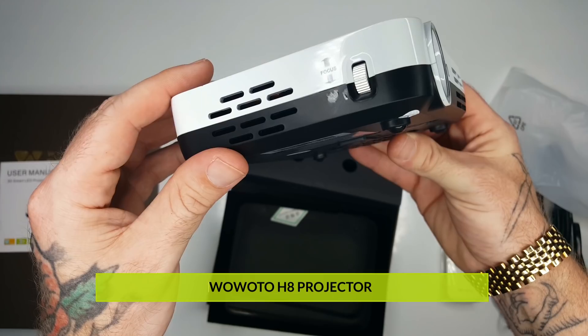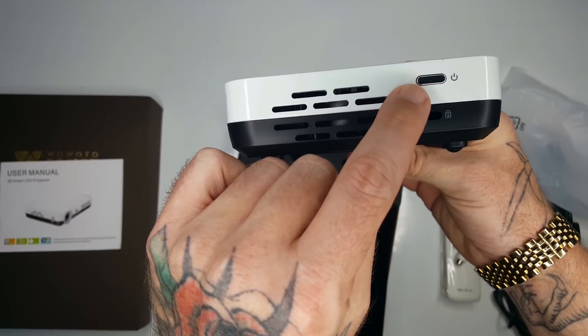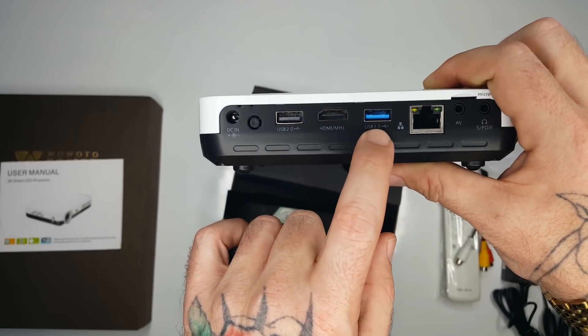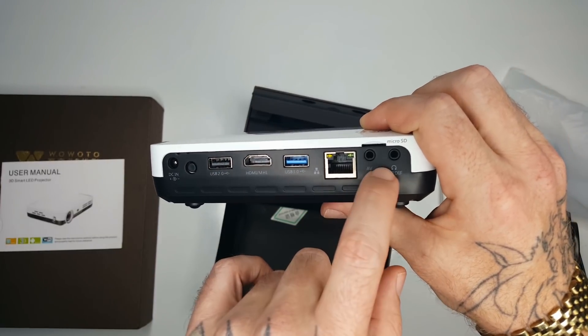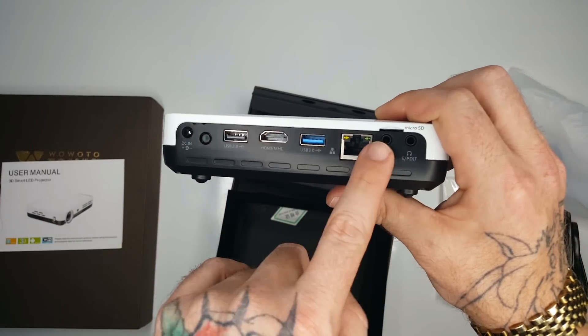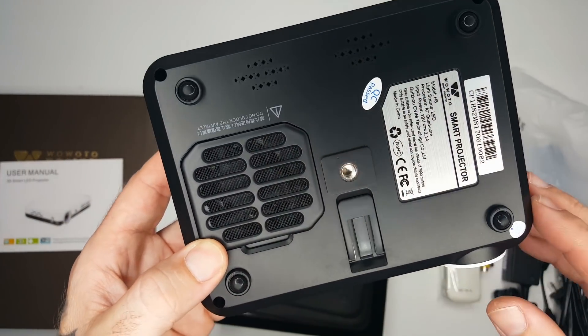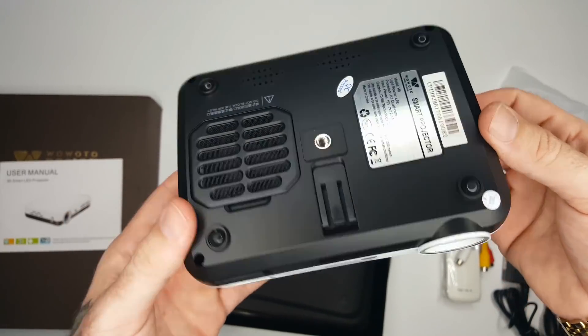Got the white all around it. Your lens is right here on the front, you've got your infrared. On the side you have your power button, DC in, USB 2.0, HDMI input, USB 3.0, a landline input, audio video, and an audio headphones jack — so you can plug in a speaker or headphones. On the bottom there's a little speaker, and a screw mount if you wanted to put this on a tripod or hang it upside down from the ceiling.